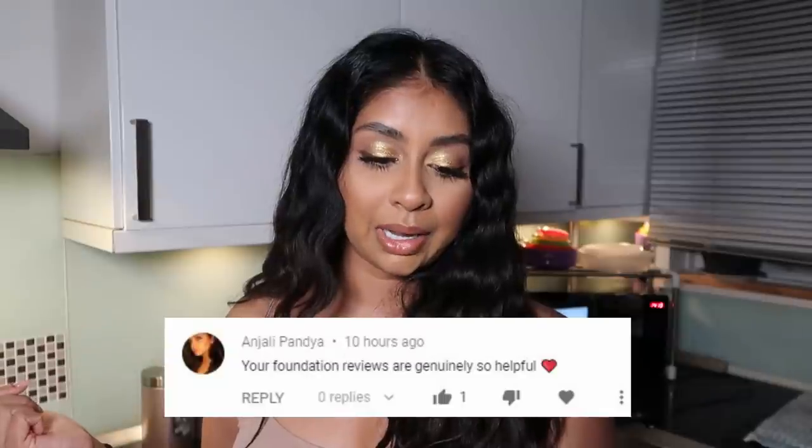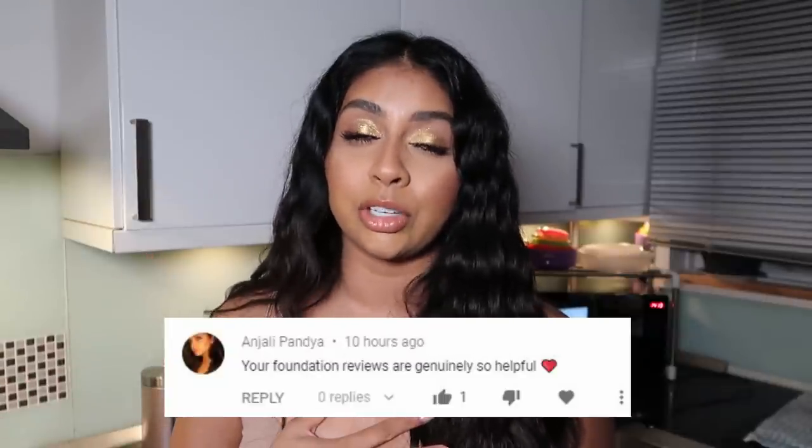The recipe is really easy and will be linked in the info box. Today's post notification shoutout goes to Anjali Panya — thank you so much for your comment, I really appreciate it. If you guys want to get one next time, all you have to do is subscribe, press the bell button, and let me know in the comments below.